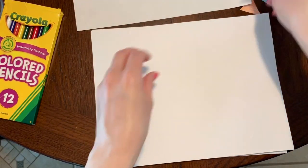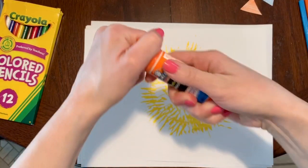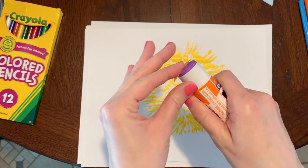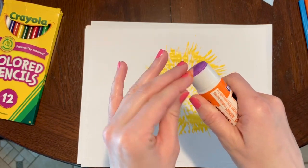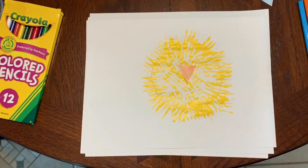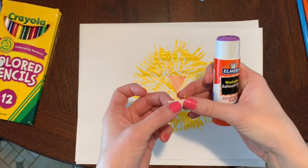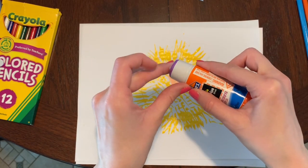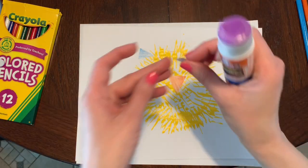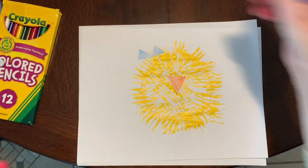Now that I have my triangles cut out, we need to get some glue. I'm going to put a little bit of glue on the back of the beak first and stick it right in the center of my chick. Next I need to glue her bow, so I'm going to take my blue triangle, put some glue on the back of it, and place it in her hair. I'll put some glue on my other triangle and stick it right next to the other one.